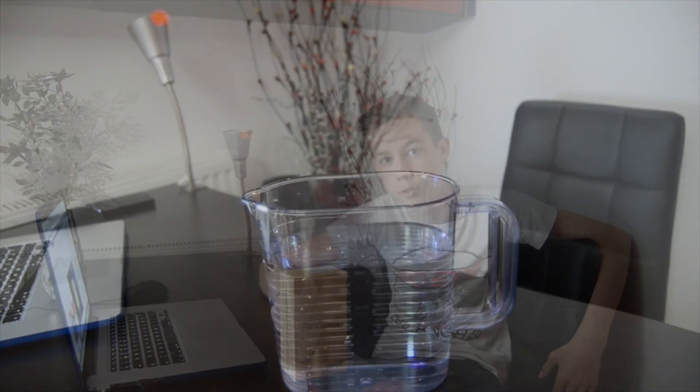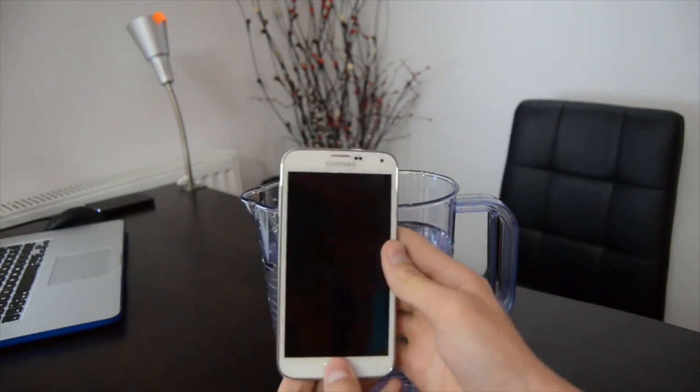Eu sunt Bogdan, este aproape ora 6 dimineața și tocmai a sosit tânărul și o să-i facem un unboxing. Haideți să începem că nu mai am răbdare și o să vă spun mai multe lucruri în timp ce facem unboxing. Eu sunt Bogdan și tocmai a venit timpul să facem water testul telefonului Galaxy S5.